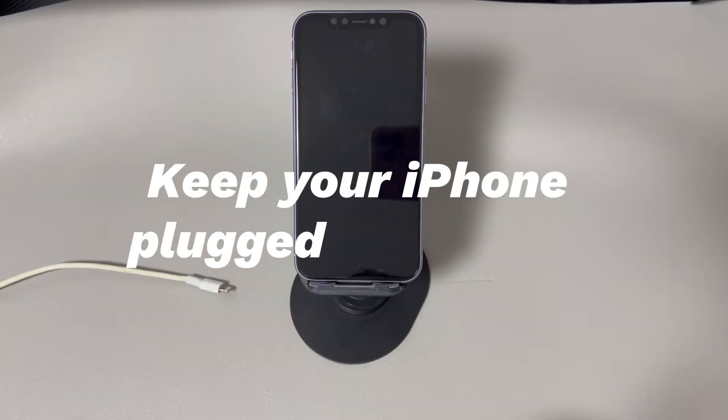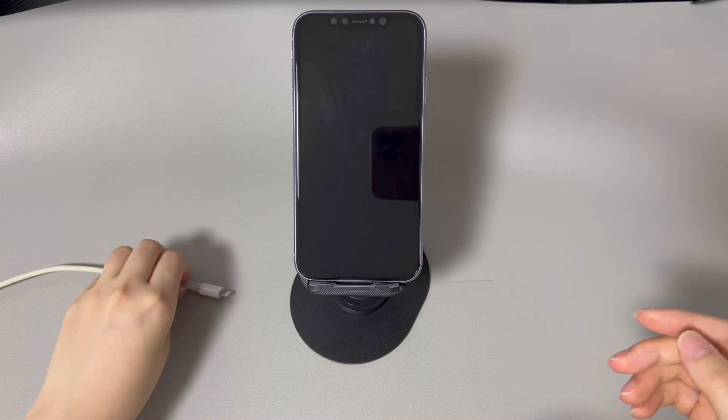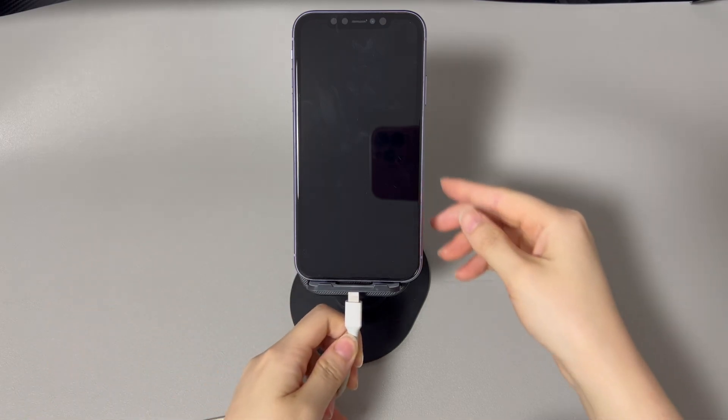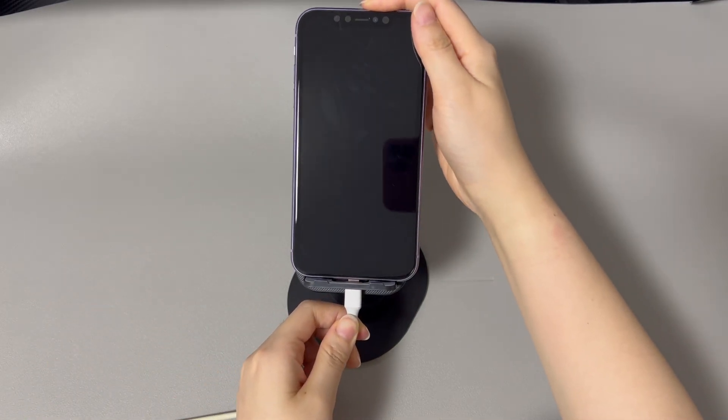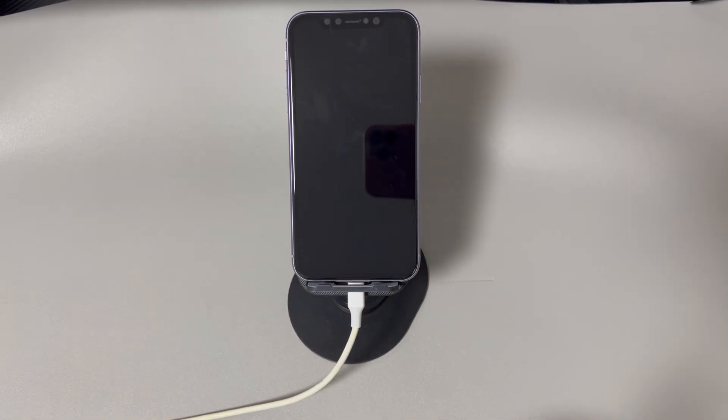Keep your iPhone plugged into power. One common possibility is that lack of battery power causes your iPhone to vibrate but not power on. Attach the lightning cable to your iPhone and charge the device. Then press the power button to see if your iPhone vibrates and turns on normally. If the screen still won't start up, consider switching to a different cable, charger, and power outlet.